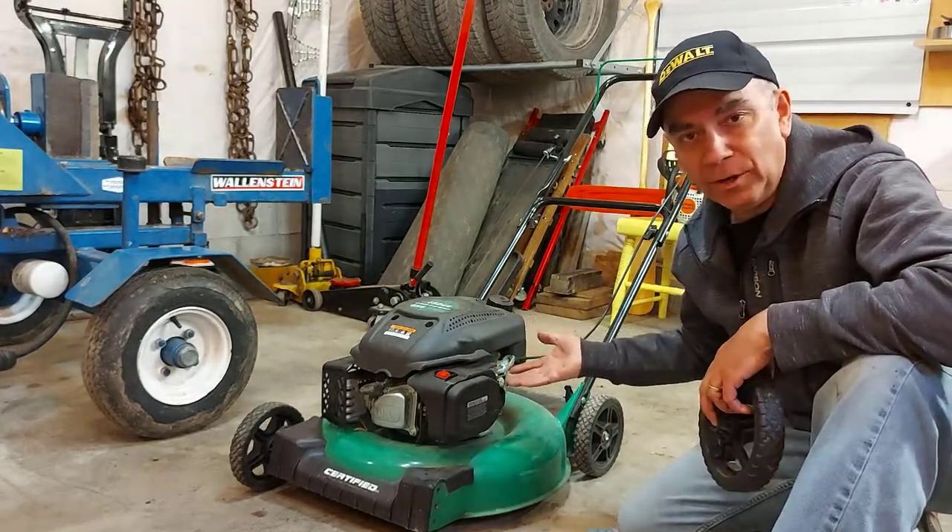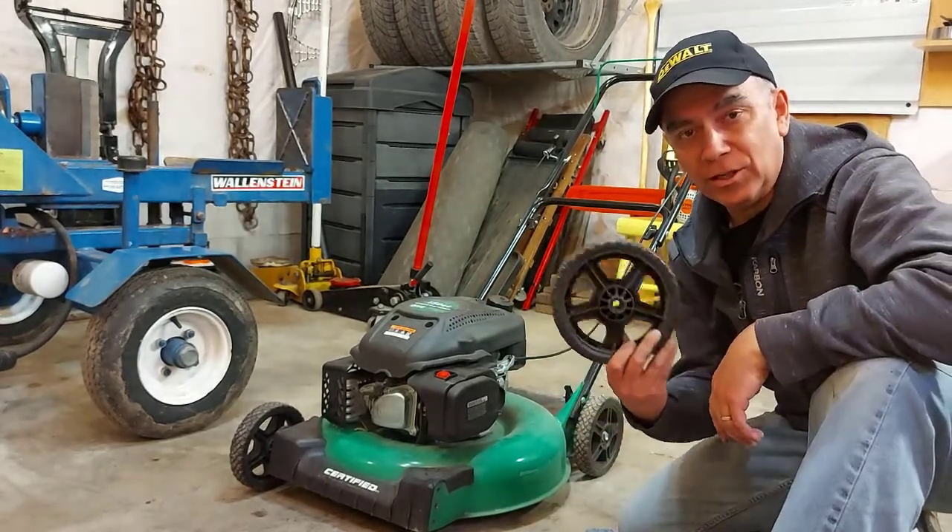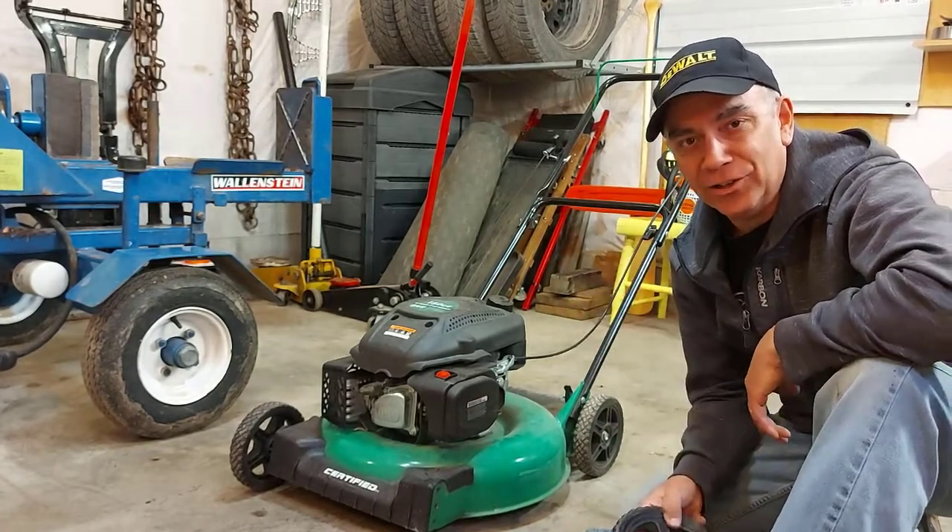This lawnmower is in perfectly running shape. It's nice and light, it's easy to use. So I want to be able to use it — I'm going to show you just a simple fix to get it up and going again so you can cut your lawn.